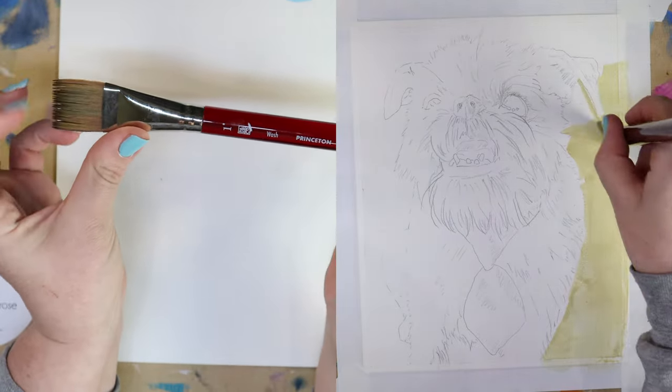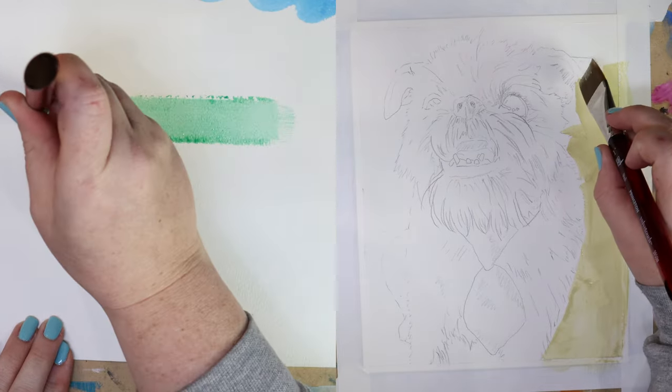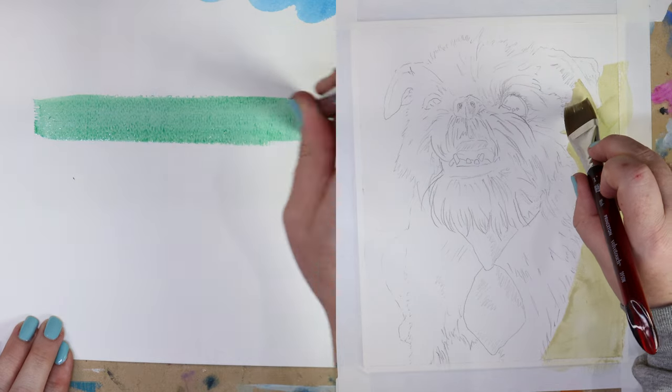I'm using watercolor on the left and gouache on the right, but most of these brush styles are going to be applicable for standard paint types like oil, acrylic, watercolor, and gouache.